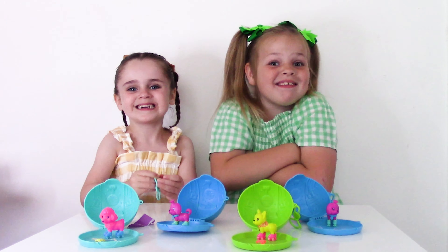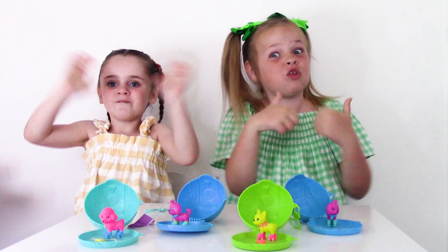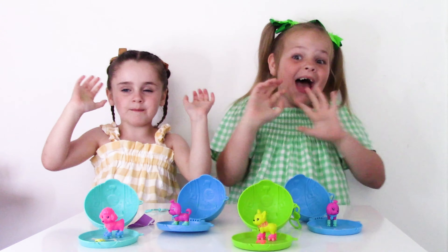I'm going to call my doggy Oreo. I'm going to call my doggy Payne. I hope you like all of our pets guys. Thanks for watching our video guys. Give us a huge, huge thumbs up. Bye guys!